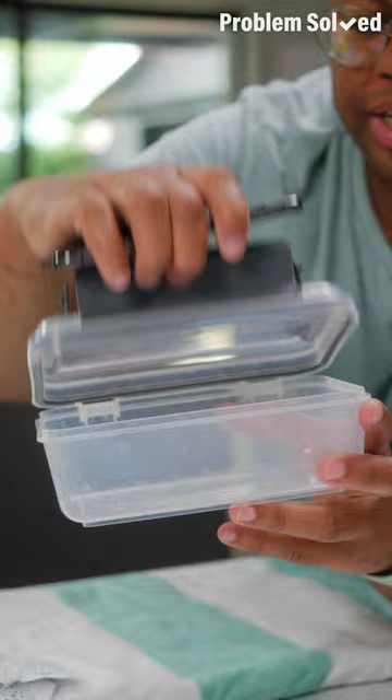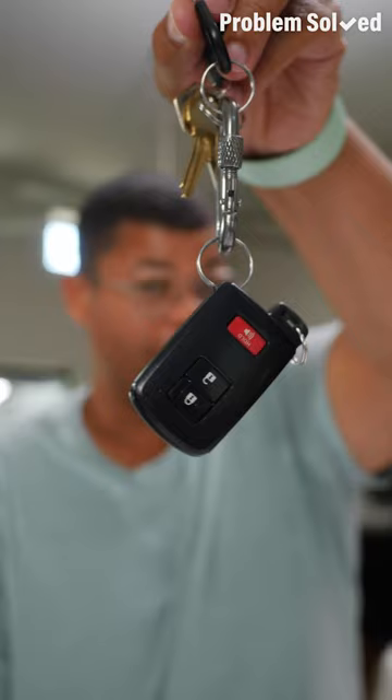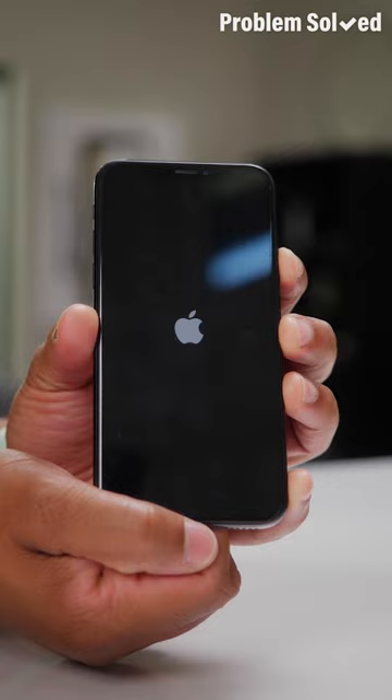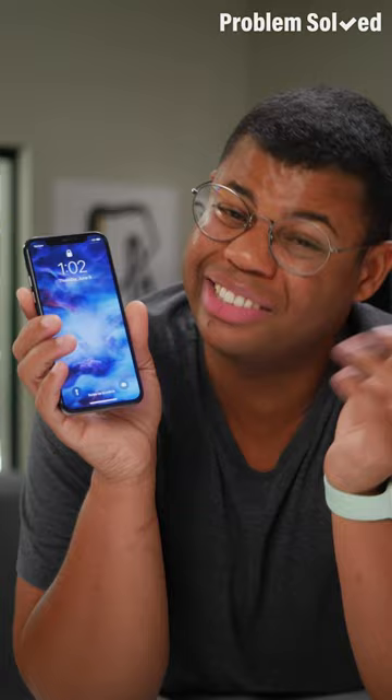Or if you need extra silica gel packets, you can just buy them online — they're really cheap. You'll need an airtight container that fits your phone. Add the packets and seal it up. This is also great for key fobs and other small electronics. Let this sit for 24 hours — better yet, 48 hours. If it powers back on and seems to be functioning properly, you're good to go. But if it won't turn on or you notice any issues, power it down and take it to a repair shop. And you don't have to throw these away — you can reuse them.